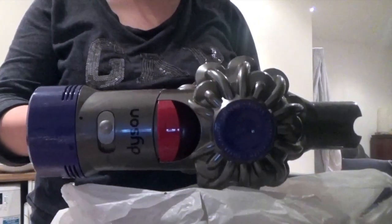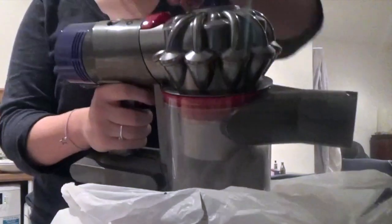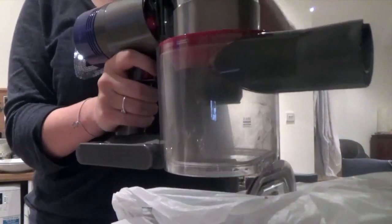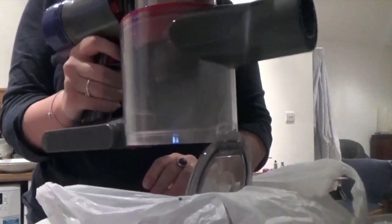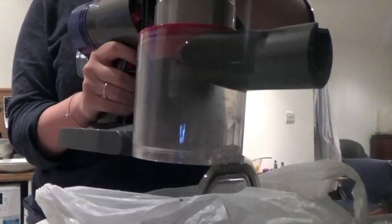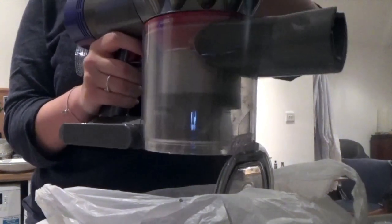Emptying the vacuum is really easy. What you do is use the red lever on the top — it's just a click and a pull and then the bottom door will open. To close it, you just push down and then close the door yourself.